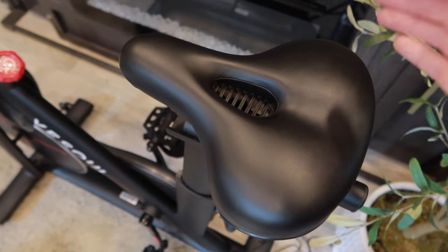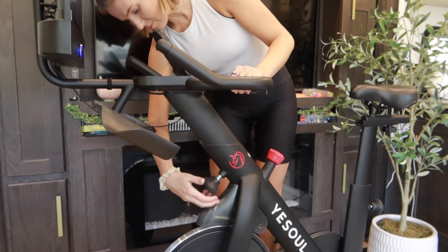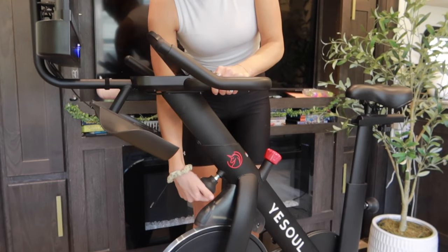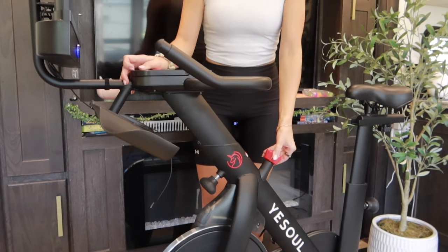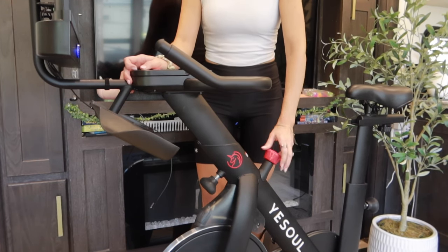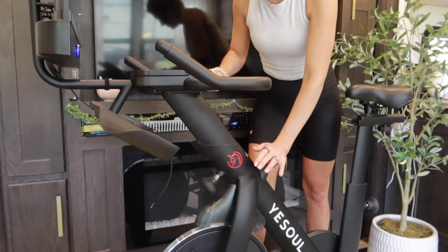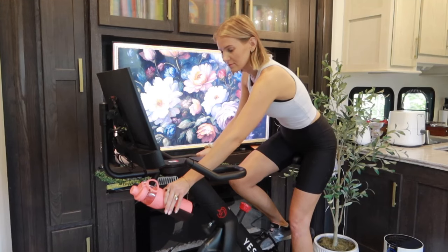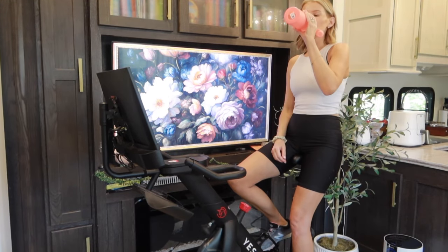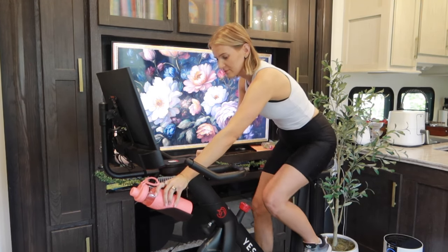The seat is decently cushioned and a pretty decent width. In the front there's a knob to adjust the height of the handlebars. The red knob is the resistance knob — turn it clockwise to increase resistance and counter-clockwise to decrease it. If you want a full stop, just press it down and it will brake for you. It also has two water bottle holders in the front for easy access during your workout.